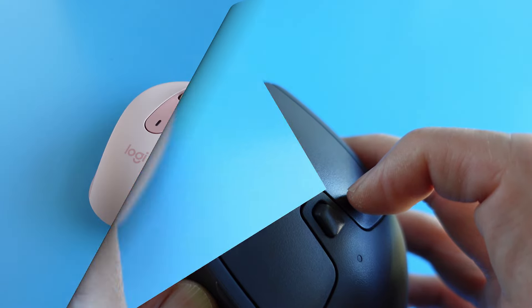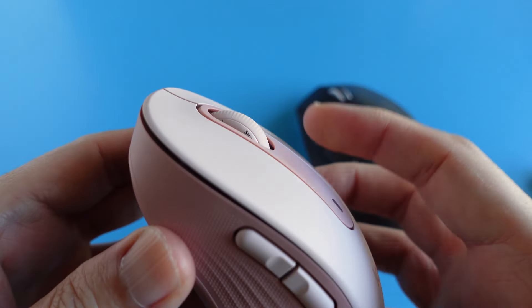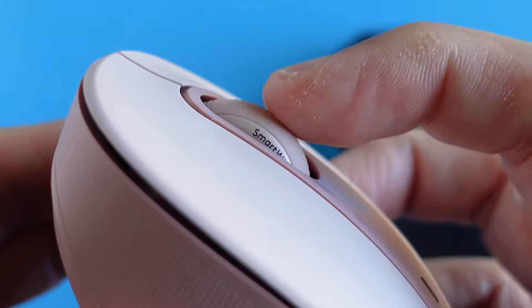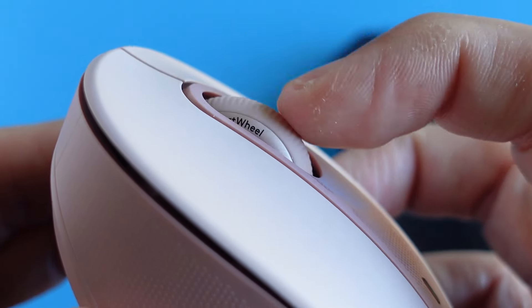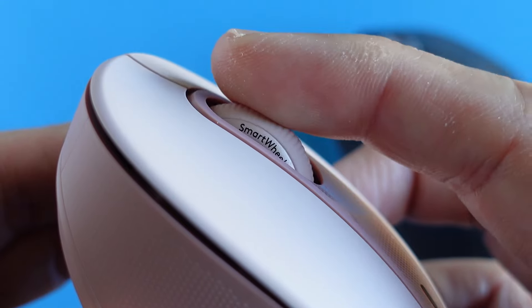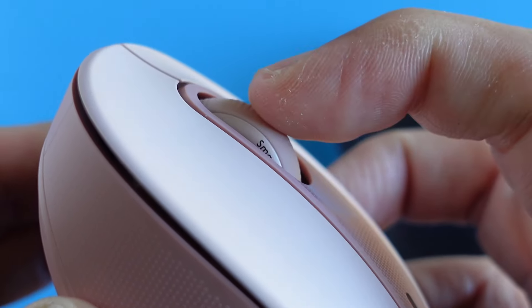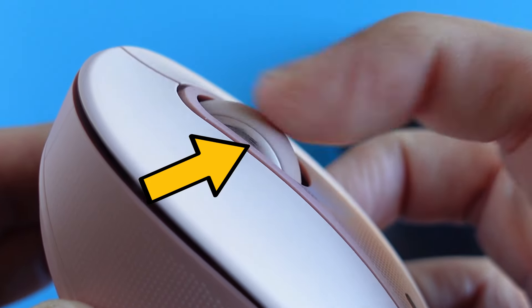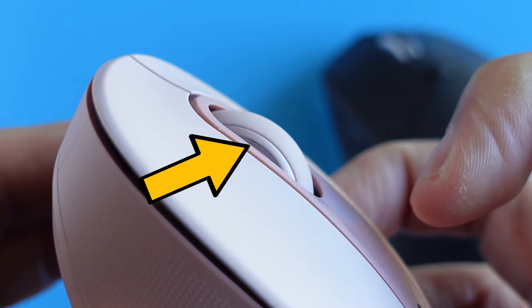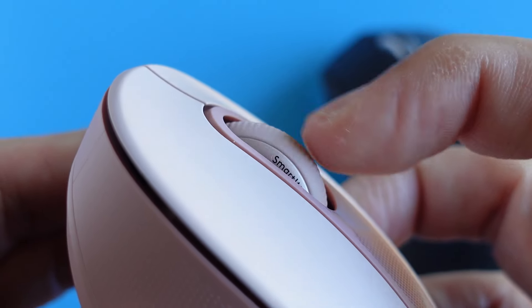The scroll wheel on the new M650 is the lightweight type. When scrolling slowly, we can feel the subtle notch in the ratchet scrolling mode. When we flick the wheel, it automatically switches over to free wheel mode, but it doesn't spin like a flywheel. Have a close look at the smart wheel text written on the scroll wheel to see the spin intensity as I flick.